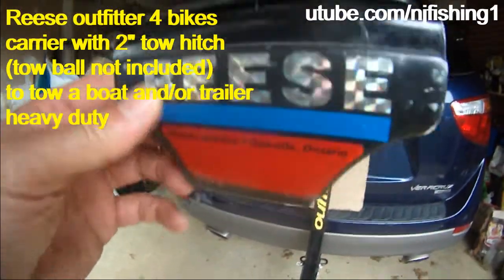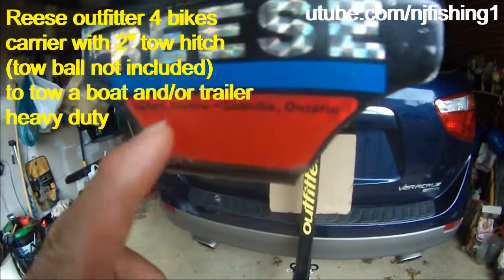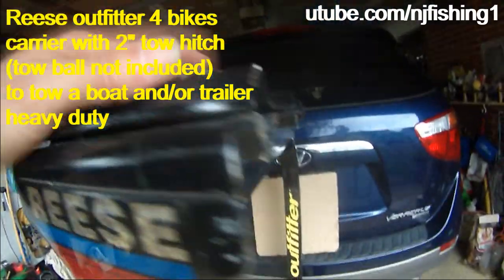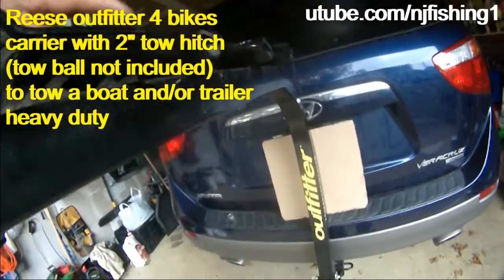I picked up this nice Reese, made in Ontario — Elkhart, Indiana, or Oakville, Ontario. Anyway, it's a nice four-bike holder.